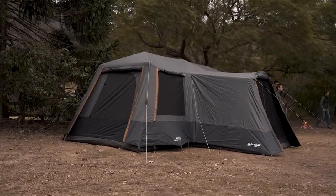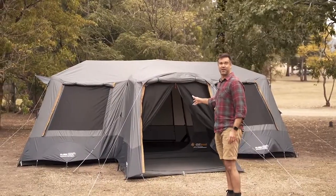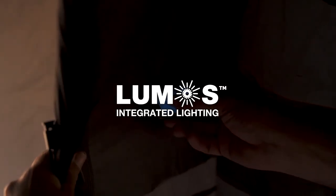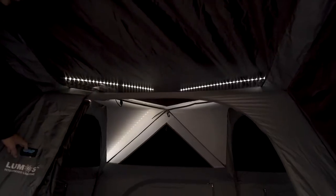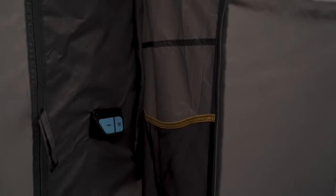The Fast Frame Lumos series comes in a 6P, a 10P, and the 12P behind us — our absolute flagship series in the Fast Frame tents. You have an integrated LED lighting system that links back to an illuminated touch control panel, where you can control the light output from a high to a low, and it even has a handy nightlight for the kids. For ultimate convenience, we've got the illuminated control panel located on both the outside and inside of the tent.